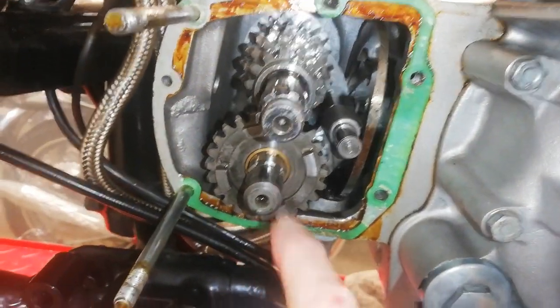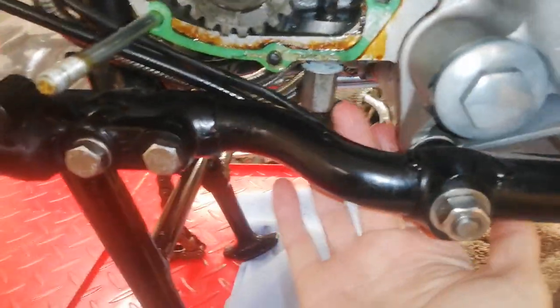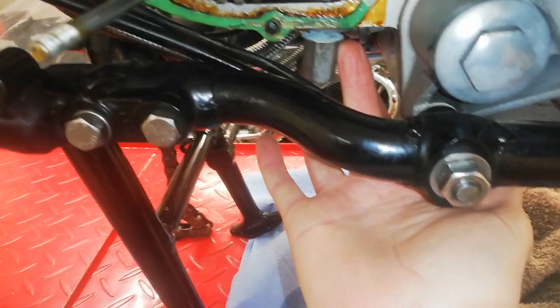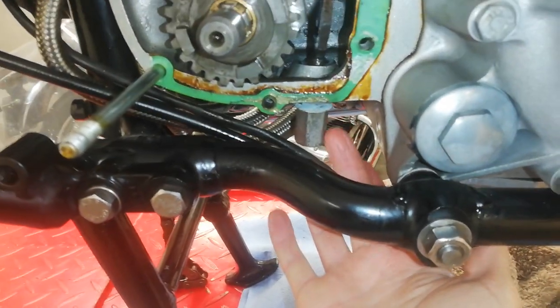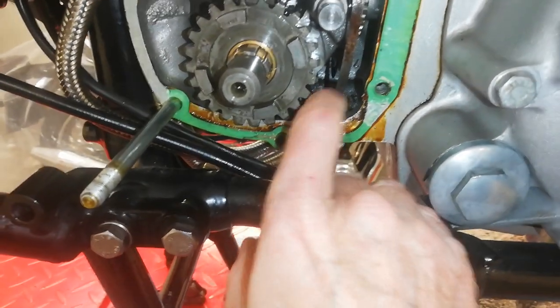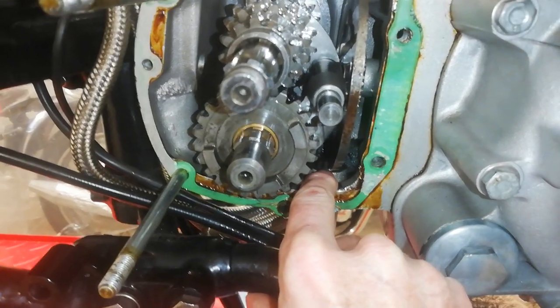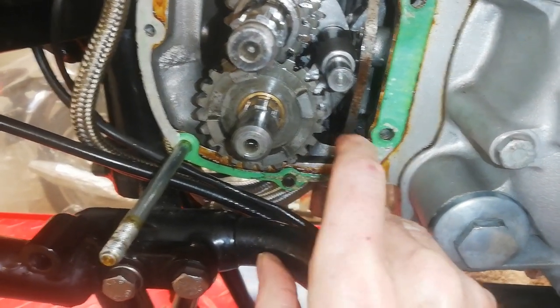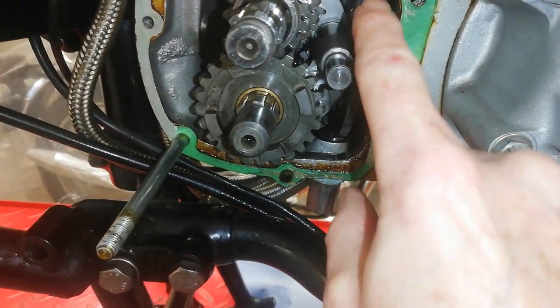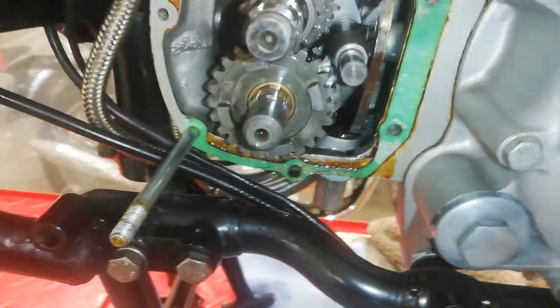I've removed the circlip and now I'm loosening off this rather strange-looking nut here — this is the gearbox plunger nut. If you look at the top there you can probably just see a little ball, and that's the top of the plunger.